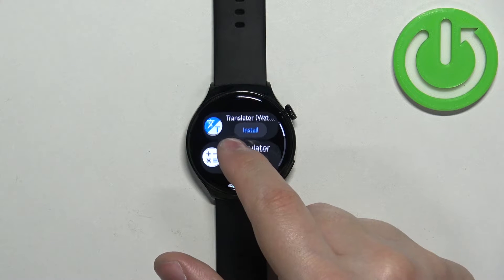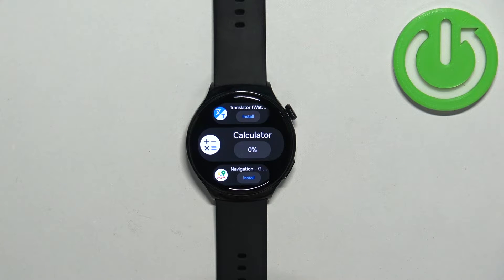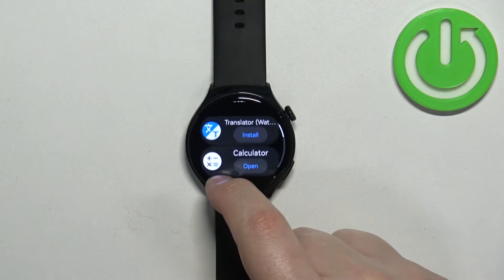Once you find it, you can tap on the Install button to start installing the application. If your watch is connected to the internet, it's going to start downloading the app and then install it. Once it's done installing, you can tap on Open to open the app.